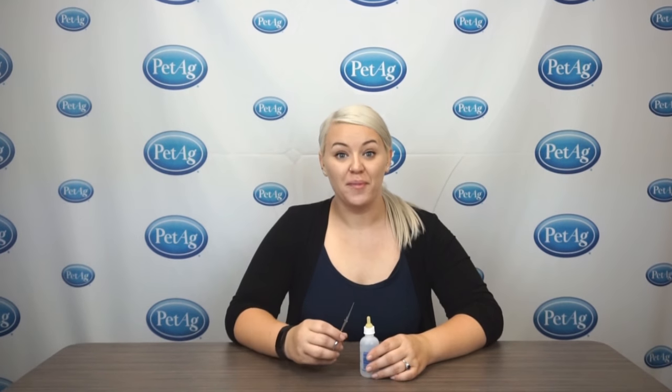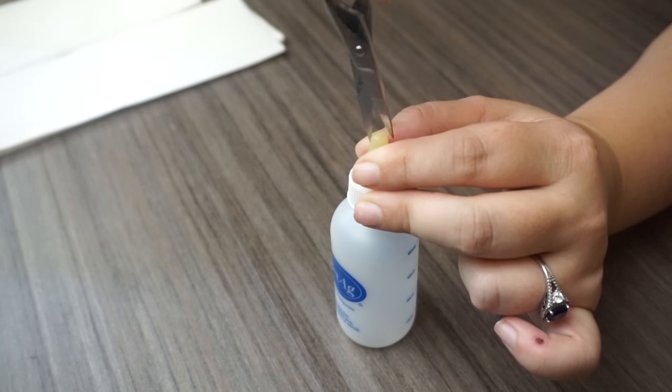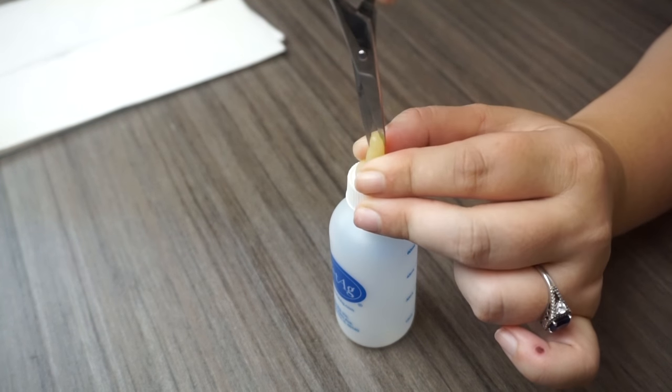To make the opening, we recommend making what's called a cross cut — a cut one direction and then the other. We usually recommend using a sharp pair of scissors; I've got a pair of cuticle scissors. When you're making the cross cut, it's great to just grasp the tip of that nipple and then make a small cut one direction.